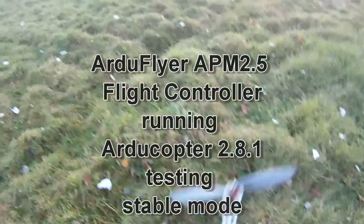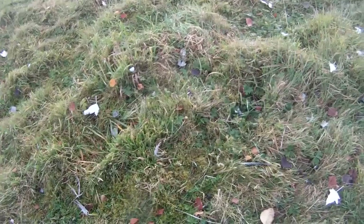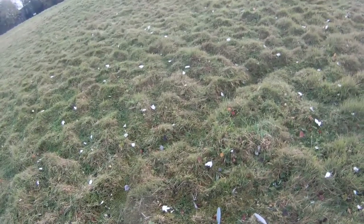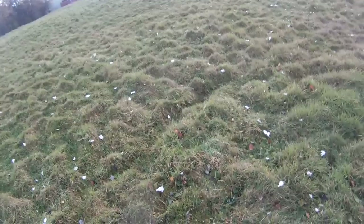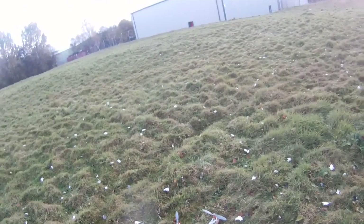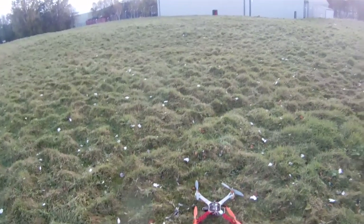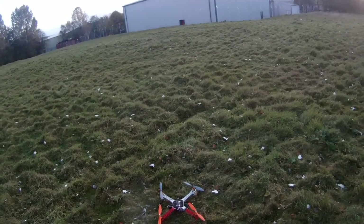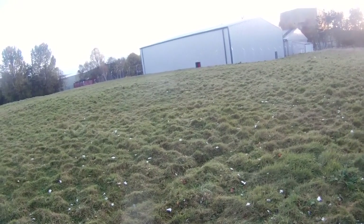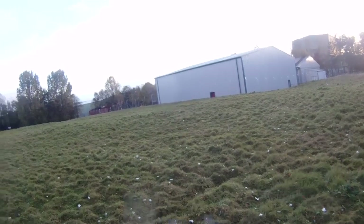Alright guys, here we have the RC Timer APM. We're just about to have a test flight — ignore the radio. With a GPS lock already, as you can see, let's arm it. She's now armed. With default settings, we're going to try stable mode and altitude hold with GPS. Need to arm it again — that's stable mode.